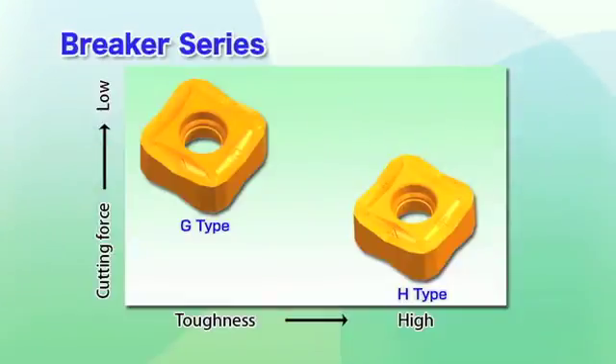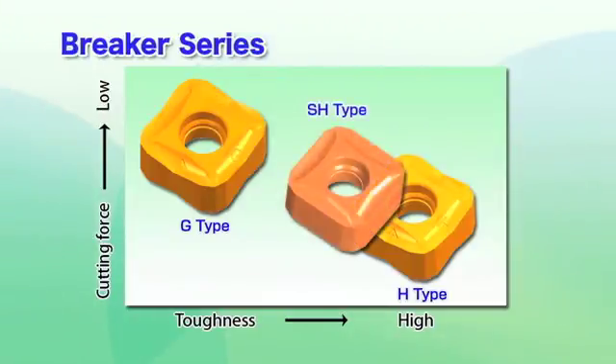Our indexable insert series is available for general-purpose machining, the G-type, and for heavy cutting, the H-type. For work material that produces elongated chips, users will find the improved chip management of the SH-type particularly useful.